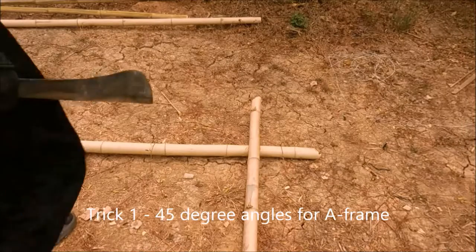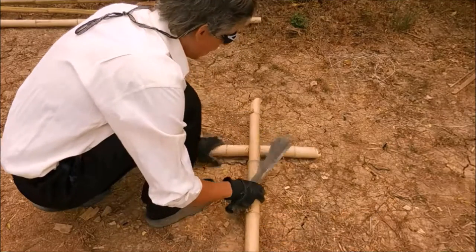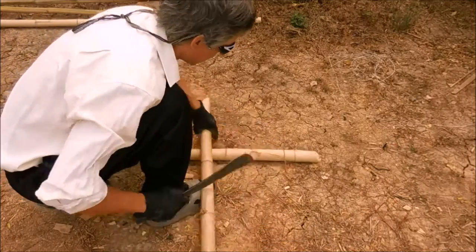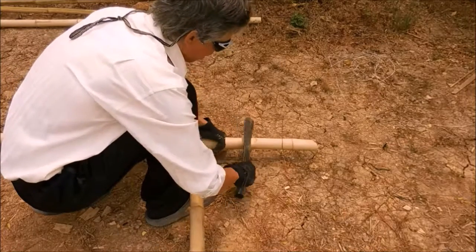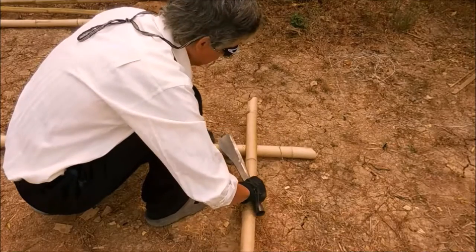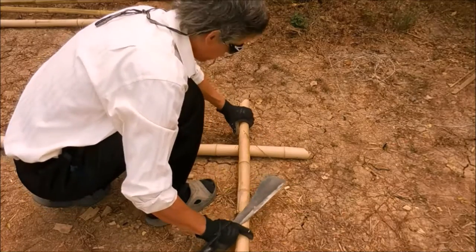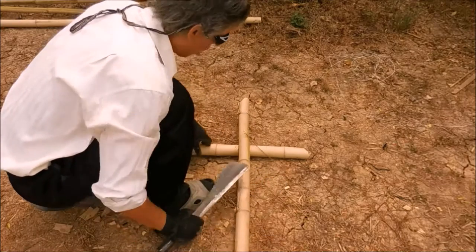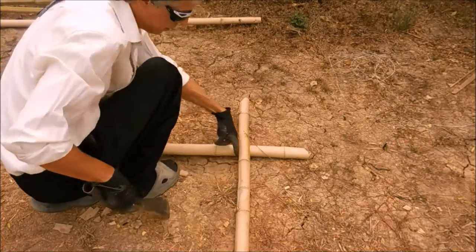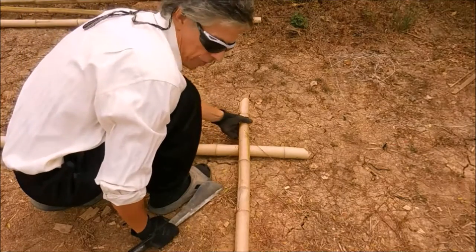To get a 45-degree angle on your A-frame, put your two A-frame poles down and make a cross with a 90-degree angle. Make a notch in one of them so the second pole can sit into the notch. Get your overhang correct — for six-foot poles, to get a four-foot ridge height, about a six-inch overhang is fine.